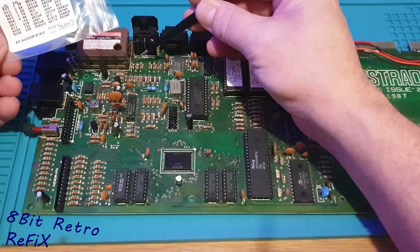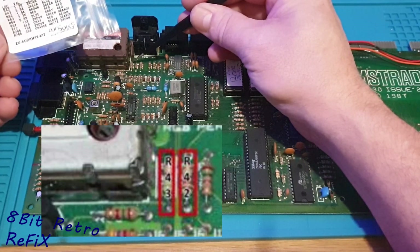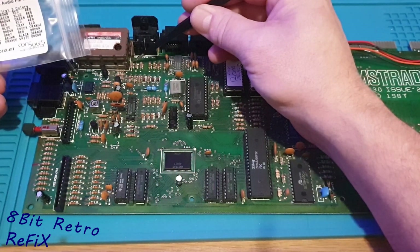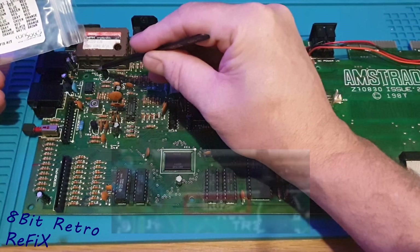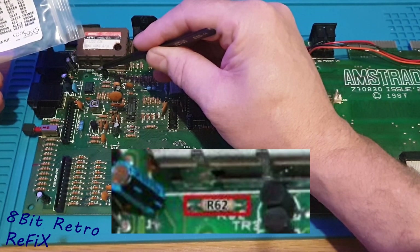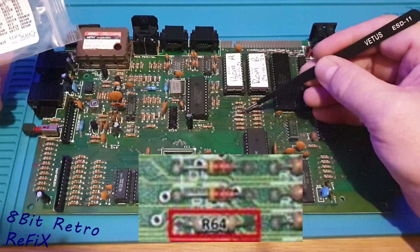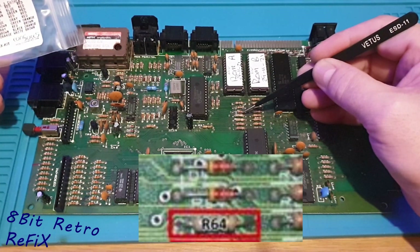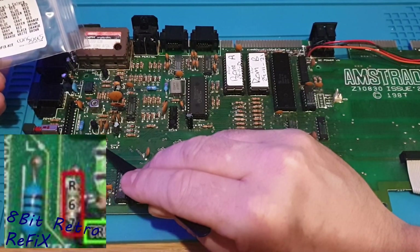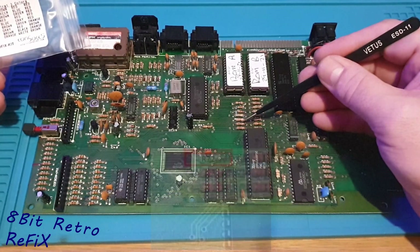First of all, we've changed R42 for a 1.2k resistor. We've changed R43 for a 5.6k resistor. R62 is over here, which has been changed for a 1.5k resistor. R63 and R64 — R64 was changed for a 6.8k resistor. R67, I believe, was down here, changed for a 15k resistor. R72, which is up here, was changed for an 820 ohm resistor.